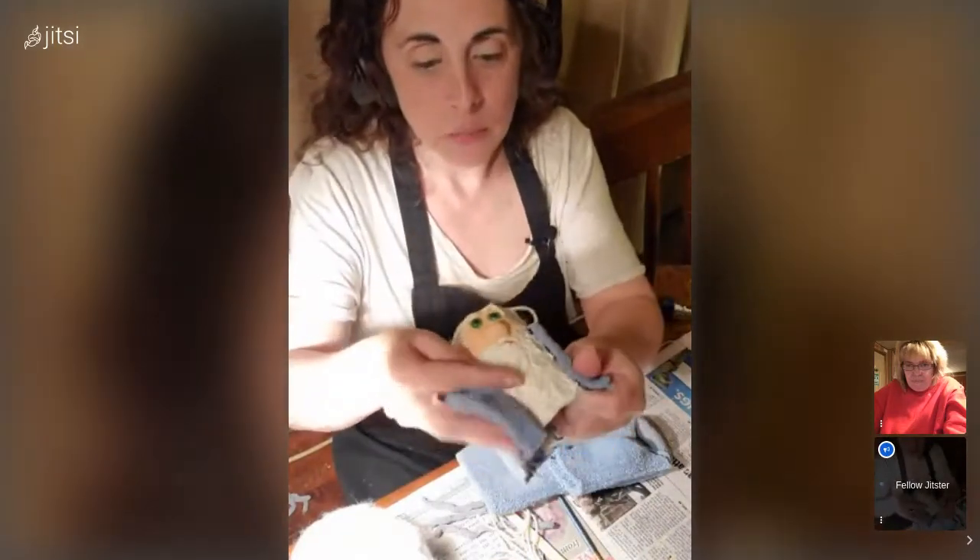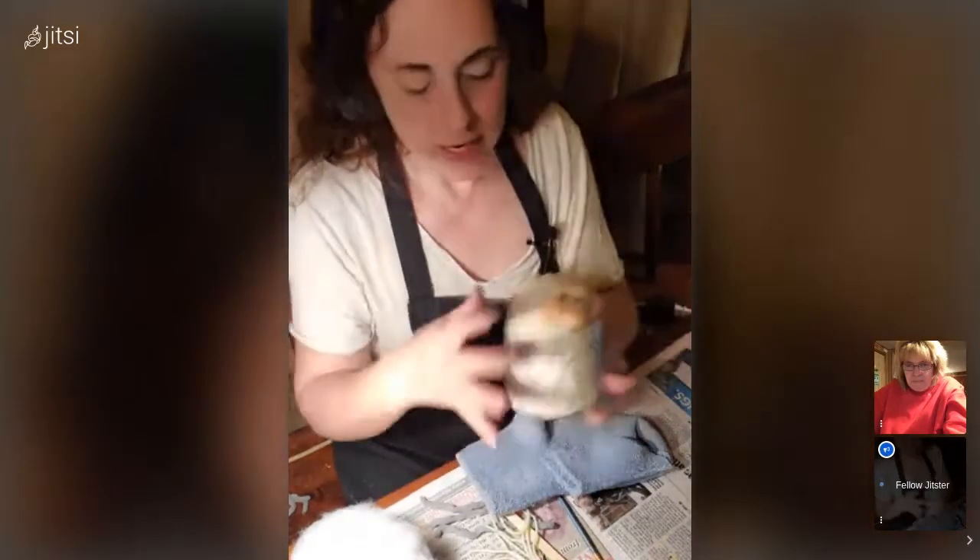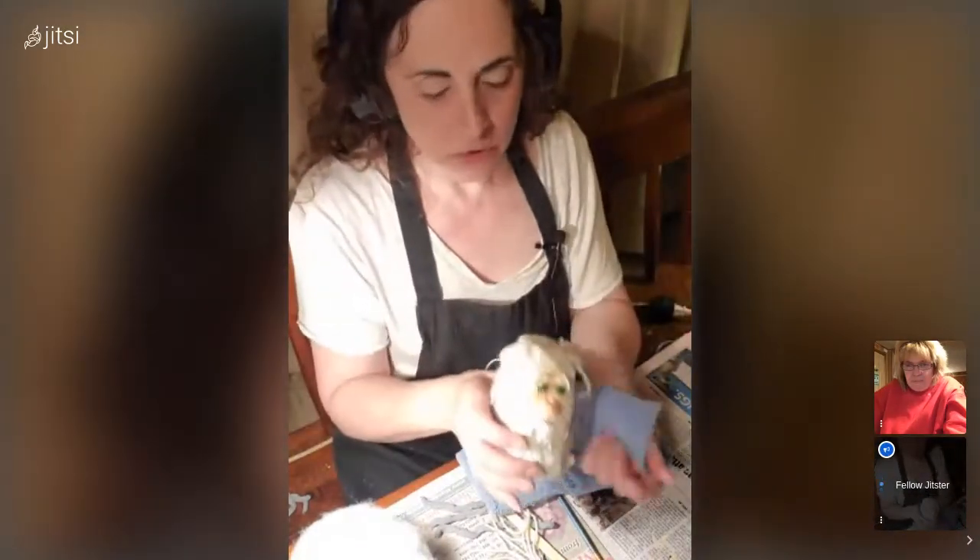I'm going to be cutting this part off for the arms. Depending on how big a base you use — I said this was a small sour cream container.